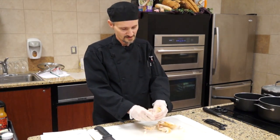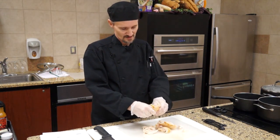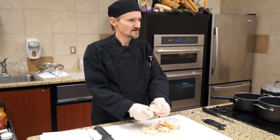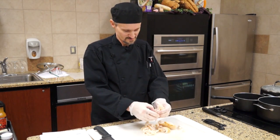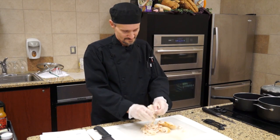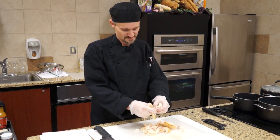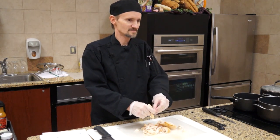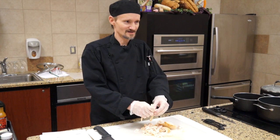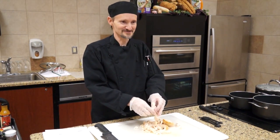You can take forks and pull the chicken apart if you want to, or pull it apart by hand, or cut it up with a knife — just whatever your preference is. If you throw it in raw, you're going to be pulling it apart later, and if you're doing that with it being hot, using two forks is going to be the easiest way, unless you have some really strong fingers.